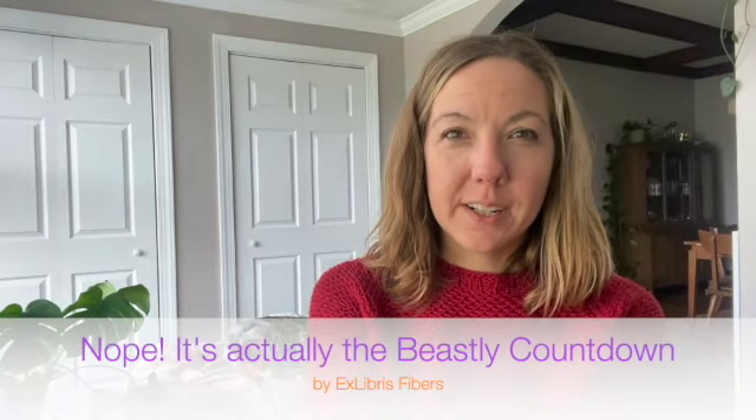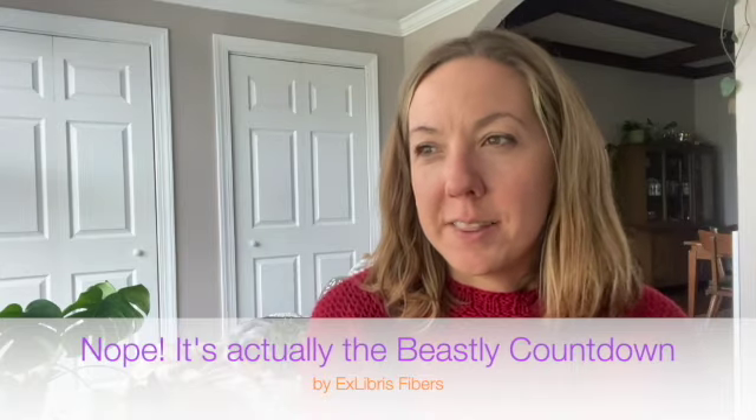Secondly, I get to start opening my X Libris Halloween yarn countdown — she called it the Undead Countdown. I'm very excited. I got it in the mail a few weeks ago and pushed it to the back of the closet so I wouldn't be tempted to open it early. I'm going to start doing at least some short daily episodes revealing the countdown colorways. I believe there are 12 minis and then a full skein at the end — I'm so excited.